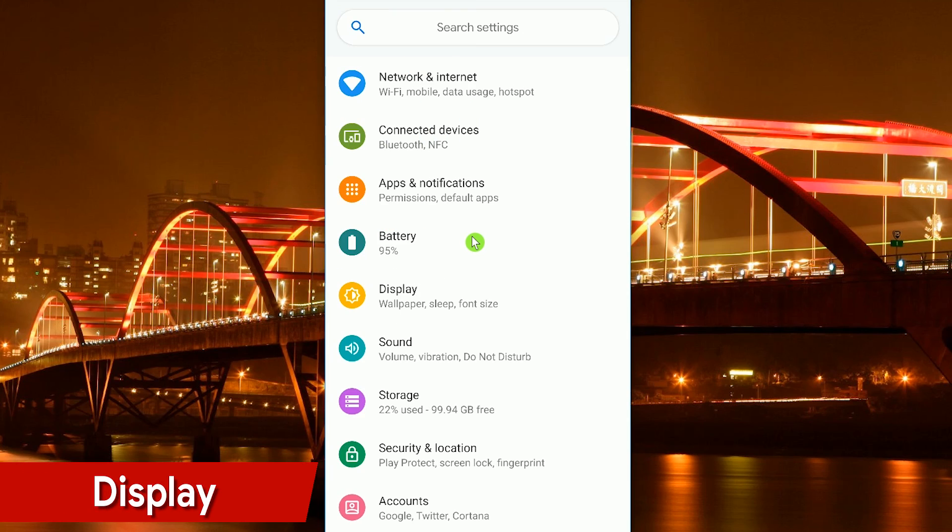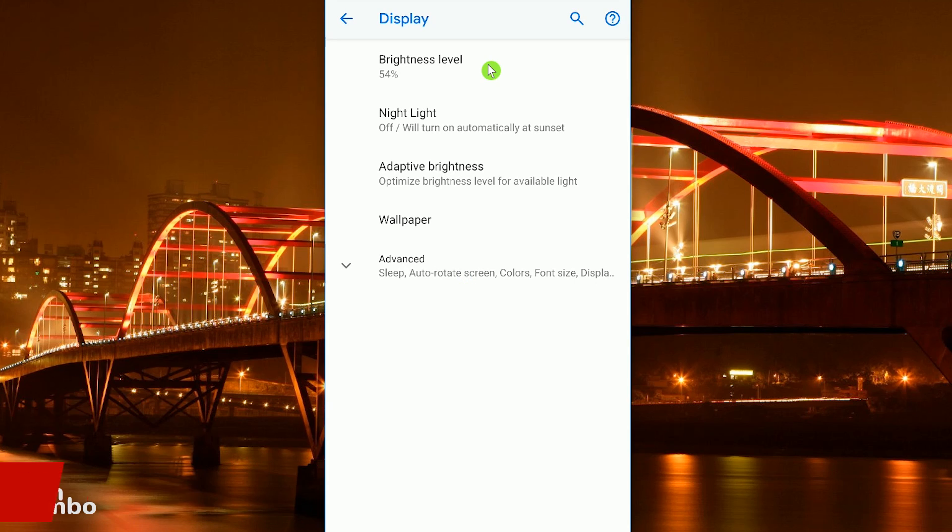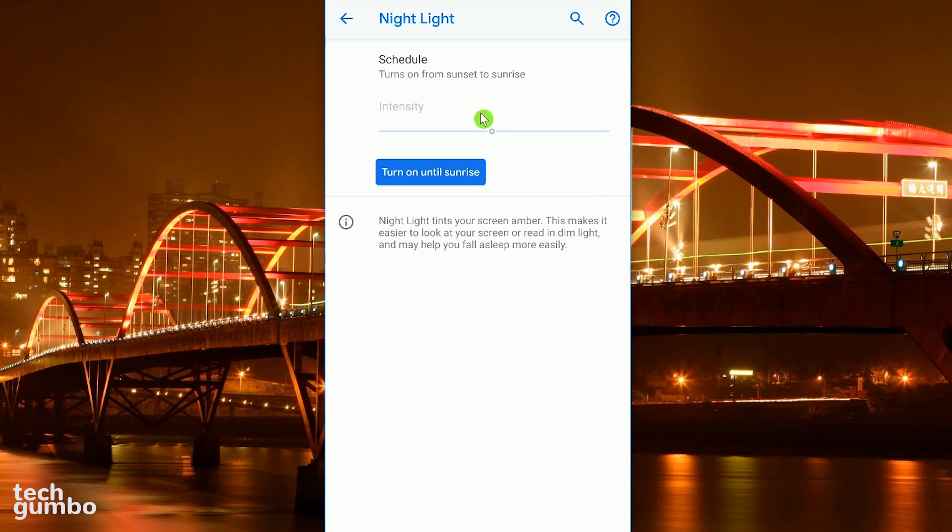Back in the main settings menu, just below Battery, tap on Display. The brightness of your screen can have a major impact on battery life. Go into Brightness Level and adjust the slider down to the lowest possible level where everything is still easily visible to you. In addition to saving your eyes, Night Light will have an impact on saving your battery as well. Although the impact on battery life is minimal, it's good to enable this feature to make your screen easier to look at, and they claim it may help you sleep better. Mine is set to turn on from sunset to sunrise. Tapping on Schedule gives you other options including turning it off and turning it on at a custom time.